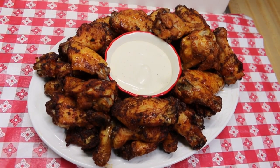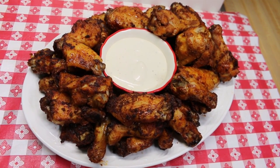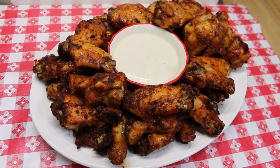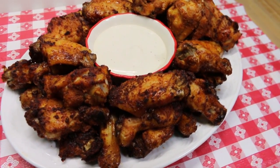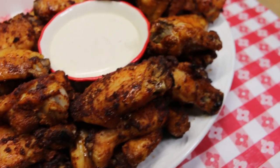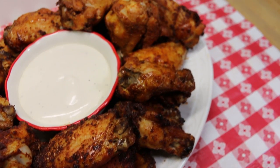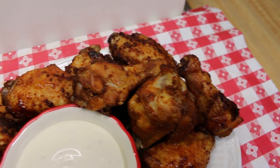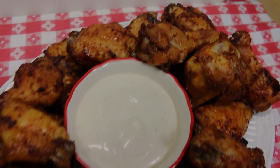Hi everyone, welcome back to the kitchen. Today we have everyone's game day favorite — wings — only this time we're taking a little bit of a different approach. We're going to use my Nashville hot chicken seasoning and we're going to oven roast these wings. It's a little healthier, and if you're on a low-carb diet or on keto, you're gonna really love these.